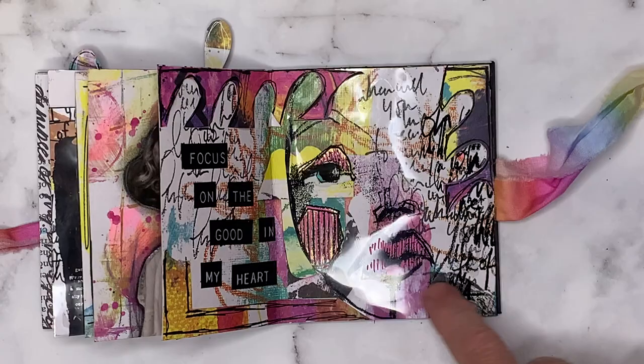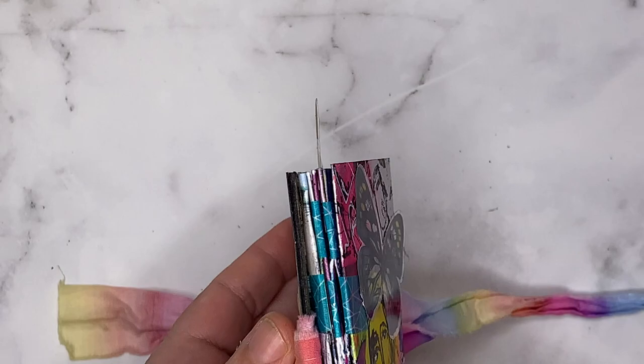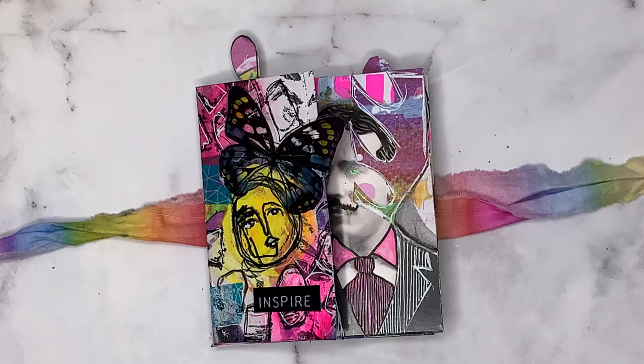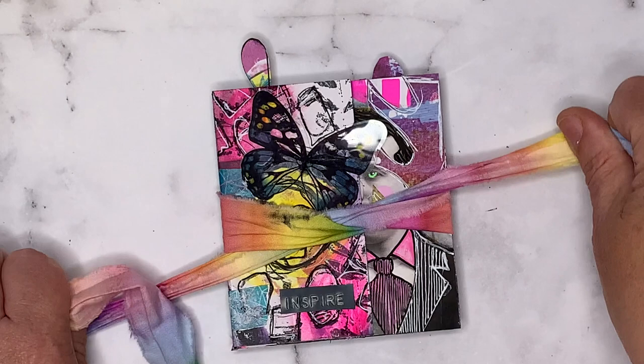This book has been bound using the tab binding, which I know Dina has a video on how to do as well — it's a really simple binding. I've got a few videos on my channel and I will pop how I made this book together at the beginning, though it doesn't show you how to decorate it. But I'm pretty sure you can do that yourself! It can be as simple or as complex as you fancy, but it's just such a really fun little book to put together. Thank you for watching — until next time, bye for now.